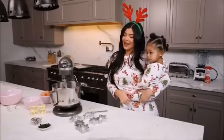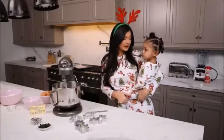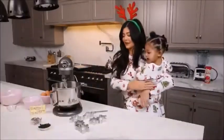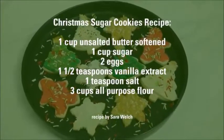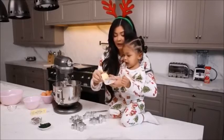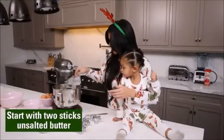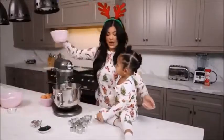We are gonna get into this and make Santa's cookies, because remember we have to leave cookies for Santa on Christmas Eve. Let's get into these sugar cookies — are you ready? We're gonna start with two sticks of butter. What's on your pajamas, Stormy? Christmas? You have Santa! Okay, so this is gonna be fun. You're gonna add one cup of sugar.